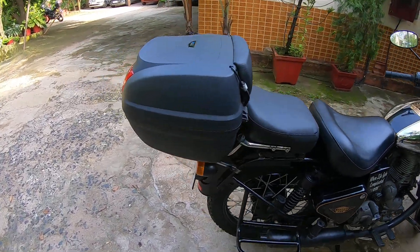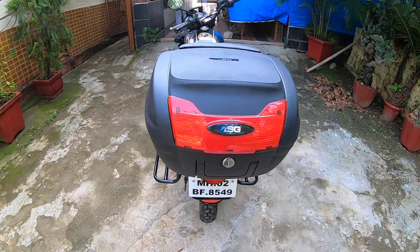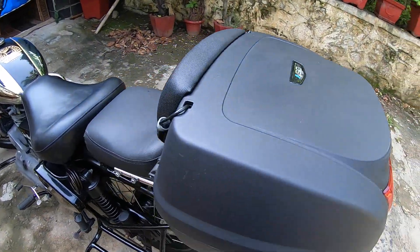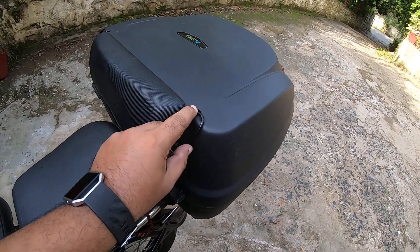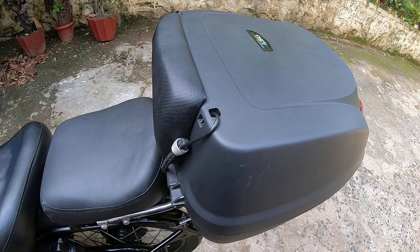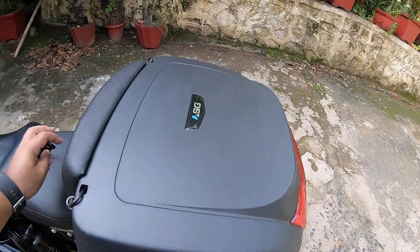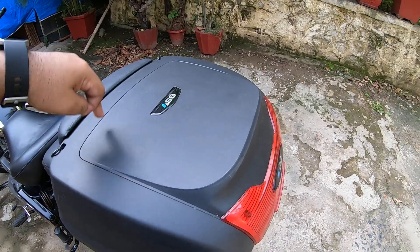In case you want to buy the ASG top box, I would certainly recommend this model. It's close to 40 liters and it's made out of ABS plastic. I've put these additional bungee cords just to hold it down. It also has these loops which other brands don't really have, so it holds on perfectly with lesser vibration. You also get a carrier which can be screwed in from here on all four sides.